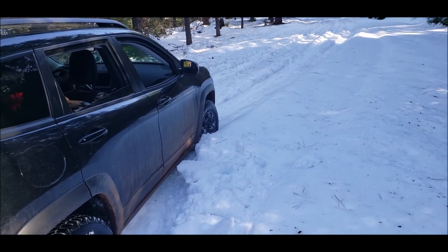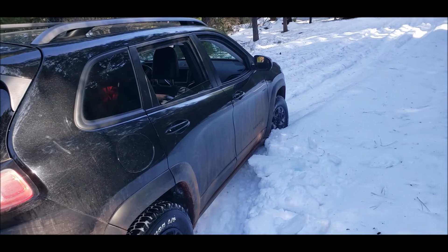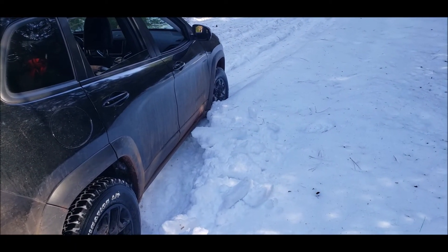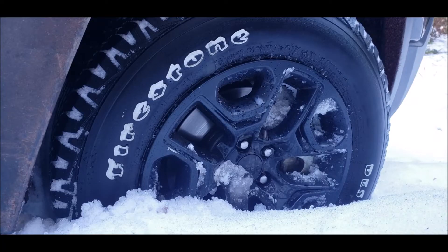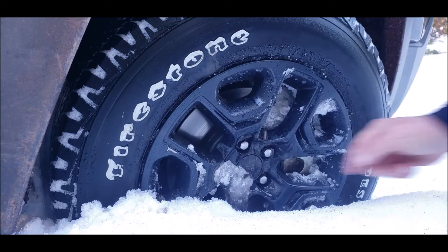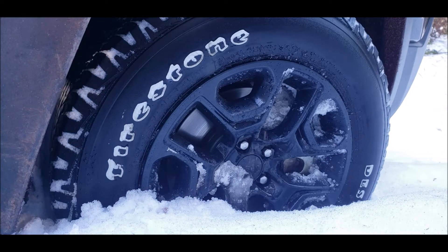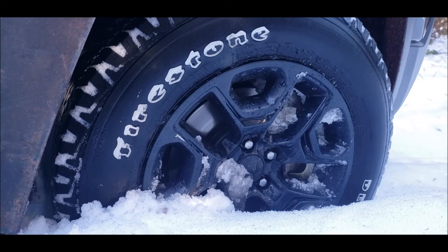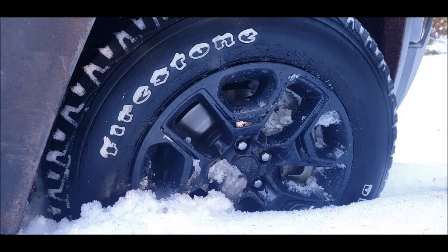That wheel's kind of buried, so I'm just gonna air down here real quick and get out of this. Yeah, this wheel's pretty dang buried — wouldn't you know, valve stem's right there, just rotate the tire a little bit. That differential brake lock should be stopping that other tire from spinning. Let's see what I got to do to get out of here.